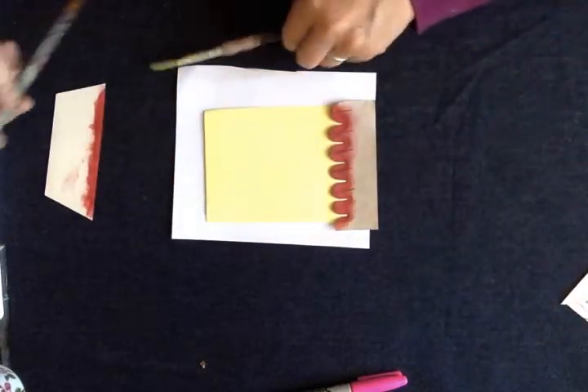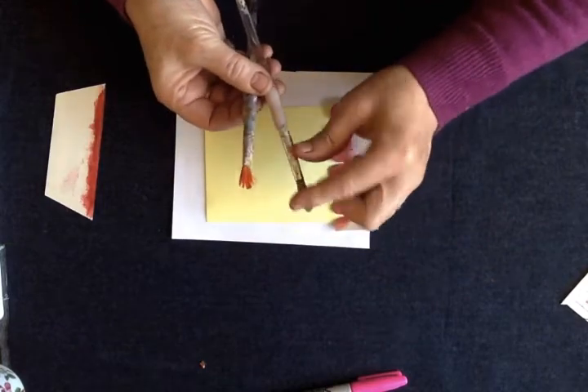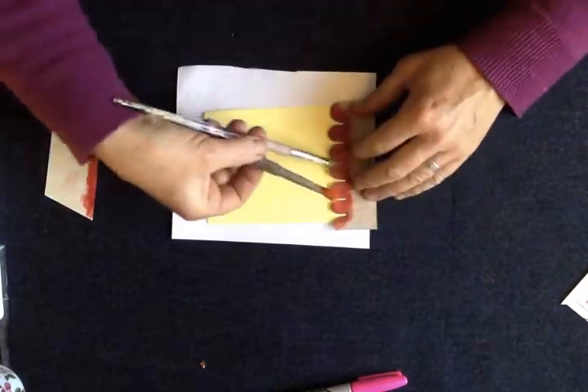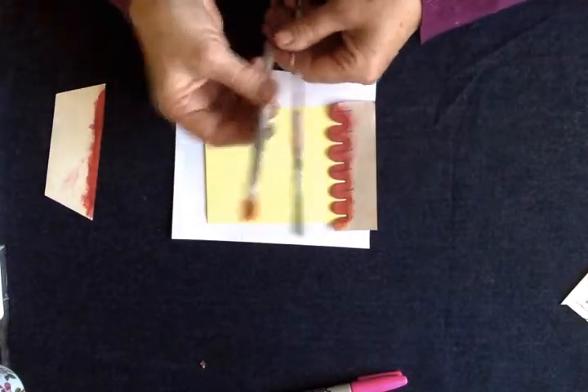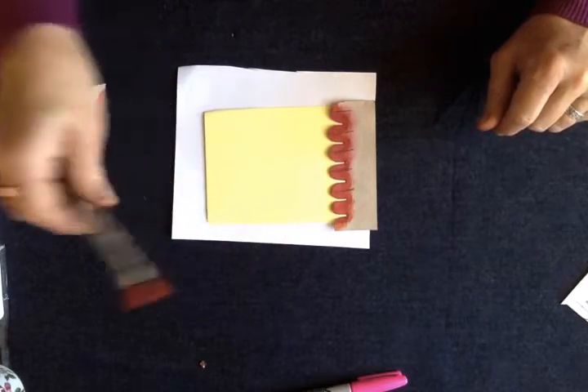A word about brushes. A lovely brush with nice long bristles is too bendy — no good for stenciling because it might get caught underneath your stencil. What we want is an old stubby brush, which works much better.